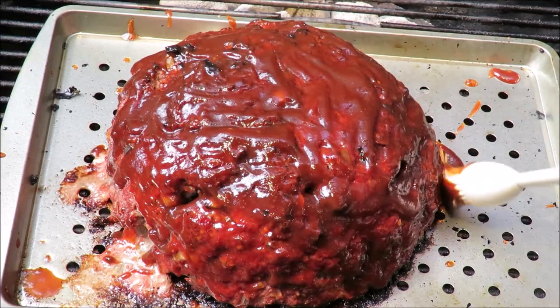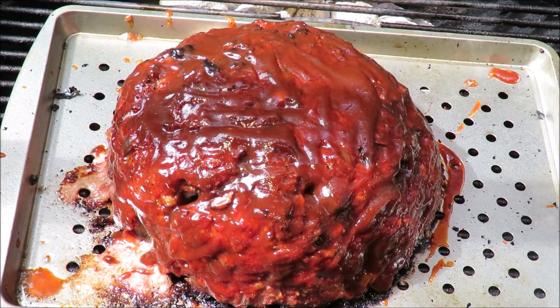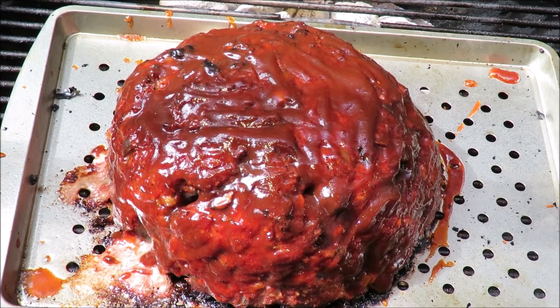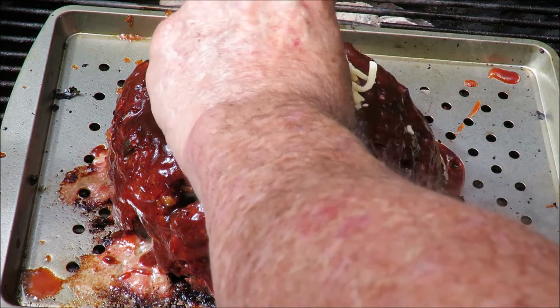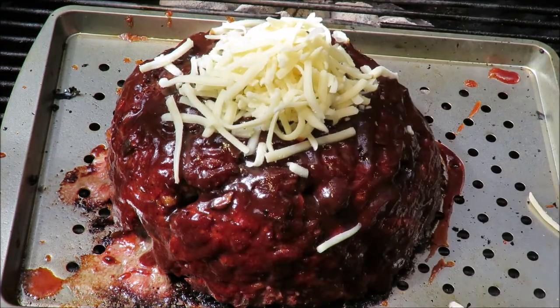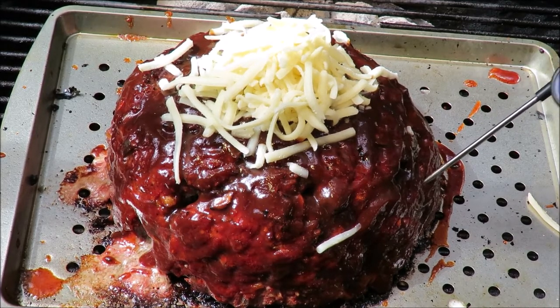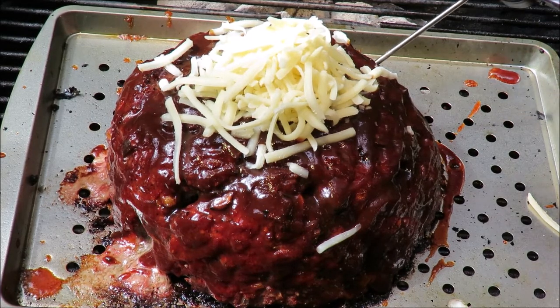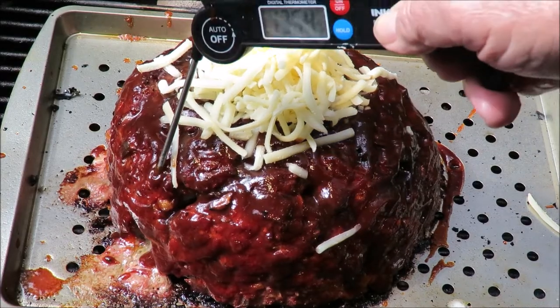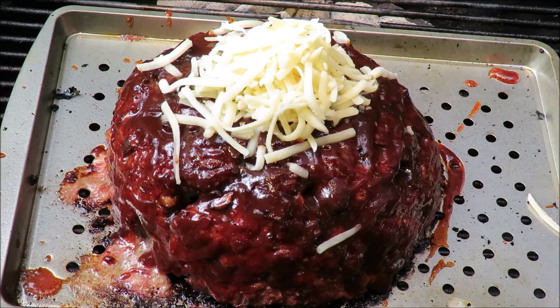Everything's going to be okay. Now one more little touch we're going to put on this thing — we've got some shredded Swiss and Gruyère cheese. We're going to top it up with that, as if it didn't have enough cheese in it. I'm going to give it a top hat of Swiss and Gruyère and let that melt on top. Yeah, we just need to check its temperature — I'm looking for about 150, and I'm at about 150 now. So it's almost done, almost ready to plate up and take a taste.